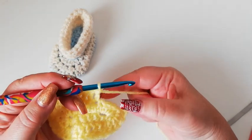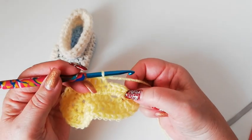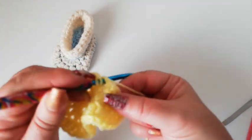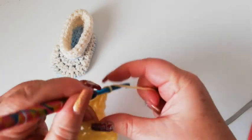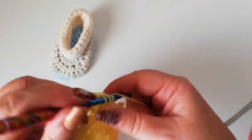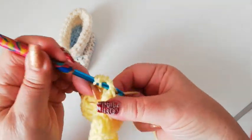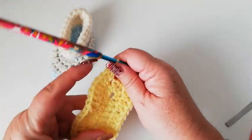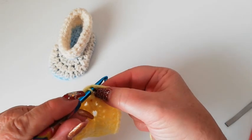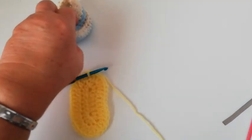That just leaves us with three stitches, and we're going to work two doubles into each of these next three so that we'll have the three sets of two again — one and two, one and two, one and two. We're now going to join into the top of the third chain of the starting stitch with a slip stitch. And that gives us the sole of the boot.